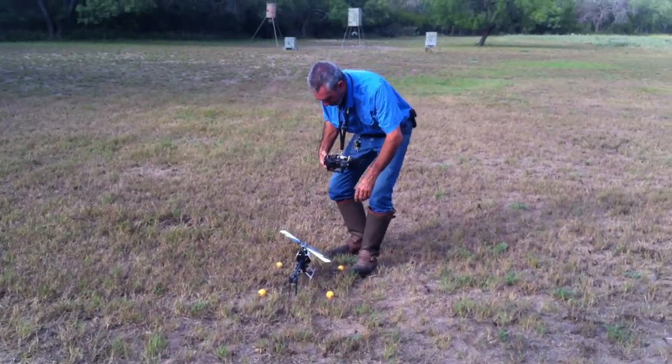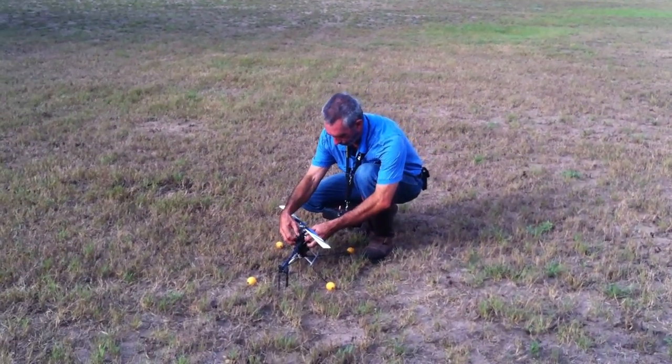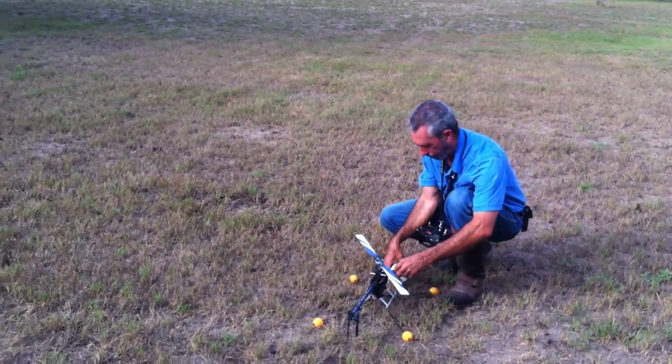Alright, your goal — next time I come down here, I want to be able to fly it out there and land on top of the feeder.